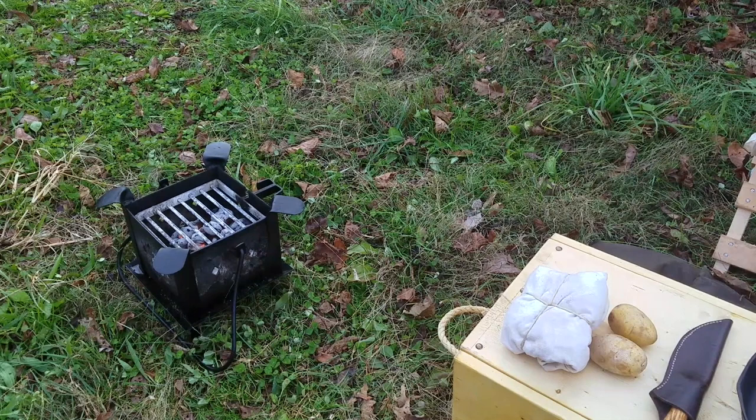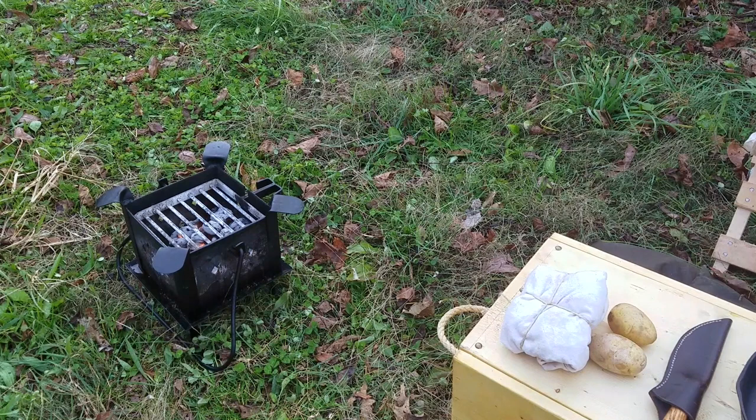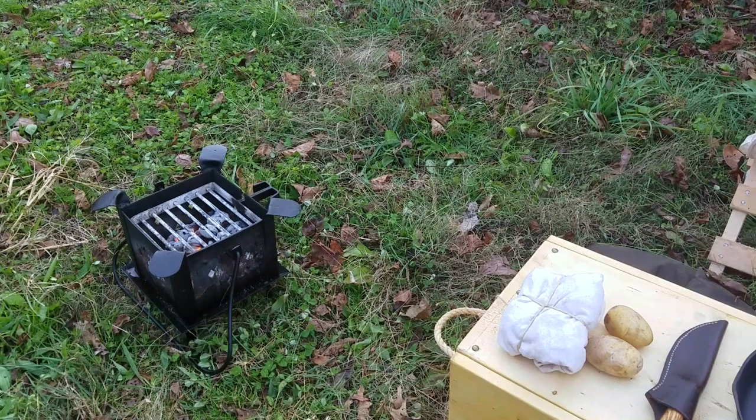I have an 18th century piece of gear set up here — it's a brazier. It is essentially, for all intents and purposes, a grill. It's a firebox so I don't have to build a fire. This is a very similar piece of equipment found in museums. Even George Washington had a brazier at one time. It's a good way to fix a quick meal. I've already preheated mine and have some coals.